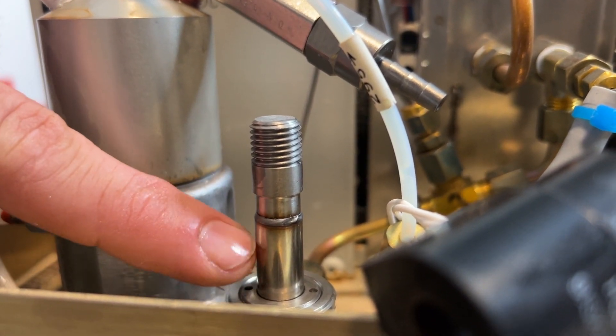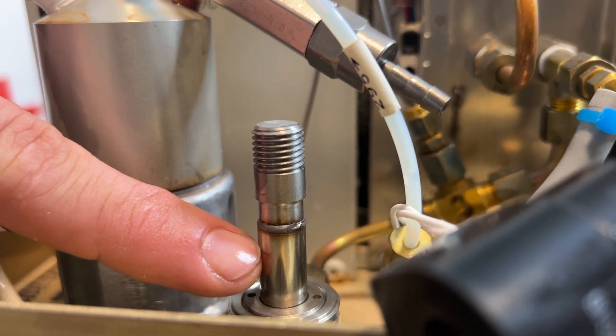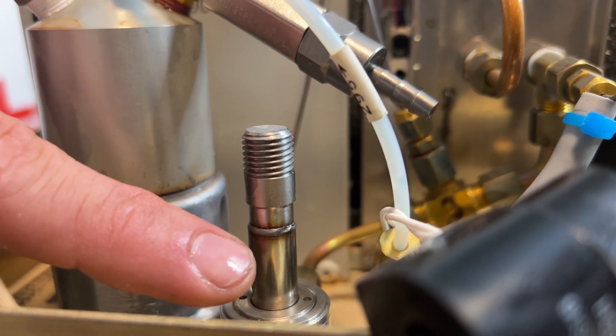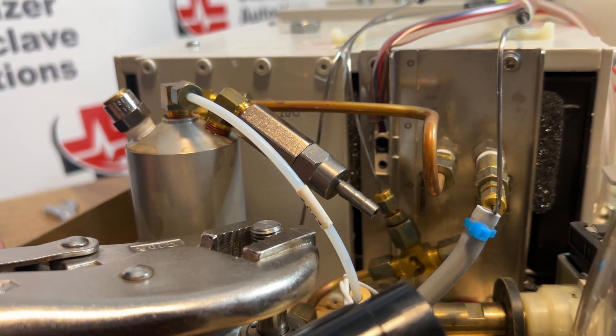The reason being is this is hollow. If you grab down here, you can damage the stem. And at that point, you have to replace the solenoid valve complete. So I'm going to grab on the top of this.